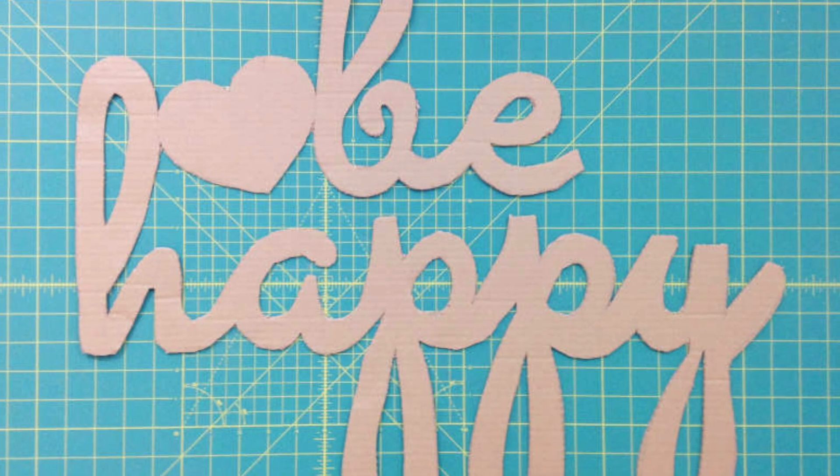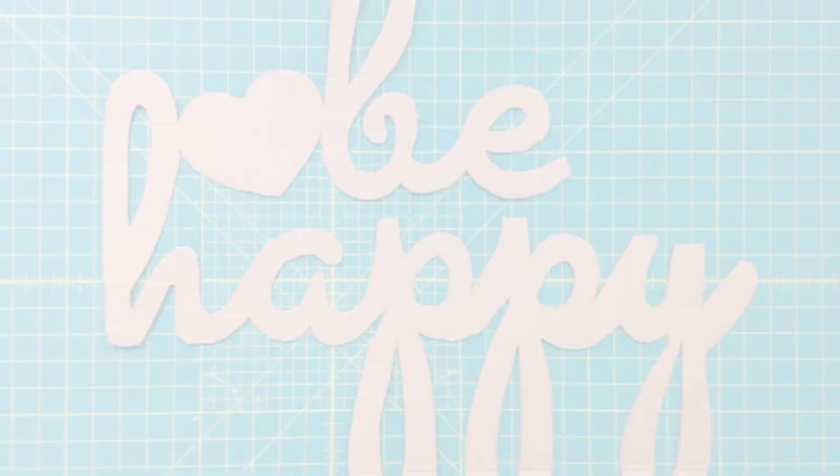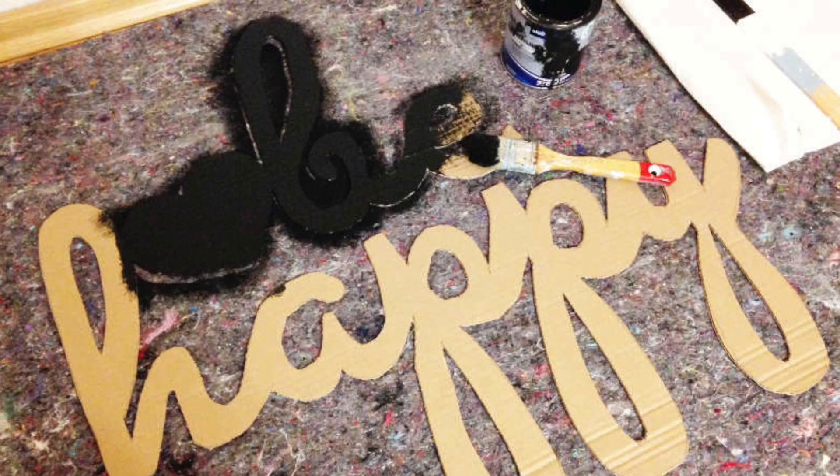Did you know it's super easy to make chalk paint yourself? I'll link to my recipe in the info section below.